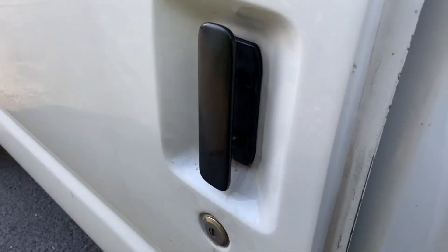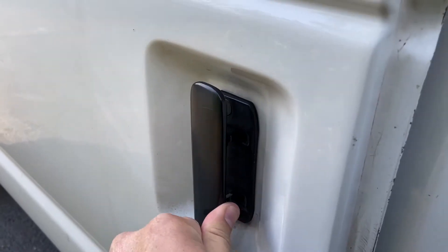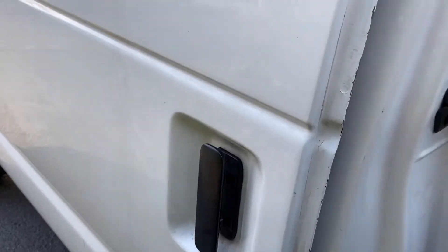We've got an issue where this outside handle is not causing the door to open, but on the inside it will open.